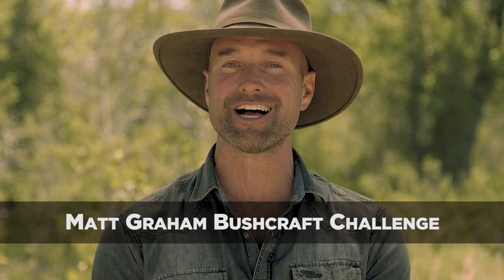Comment below if you think you've got what it takes, then post your video to YouTube with the title, Matt Graham Bushcraft Challenge.